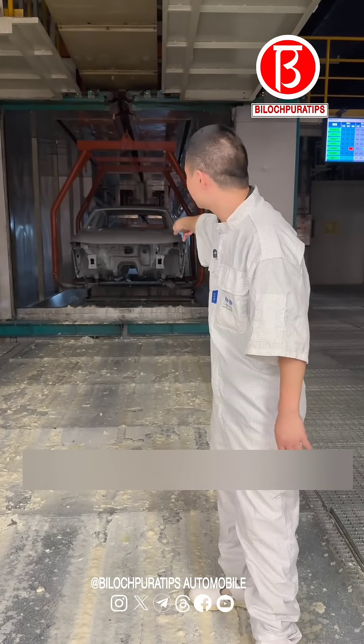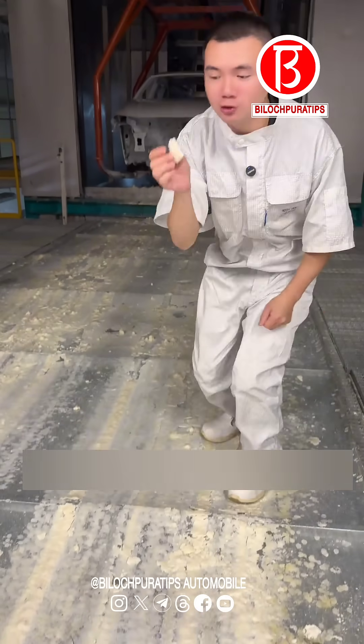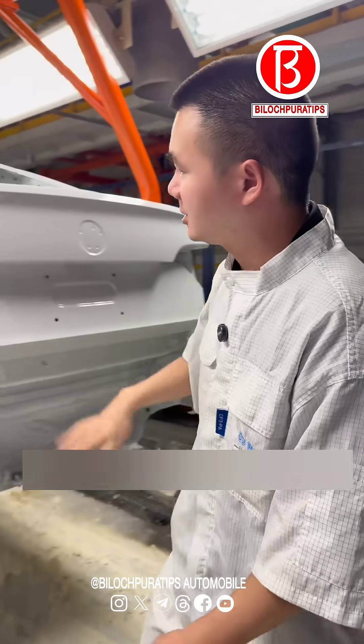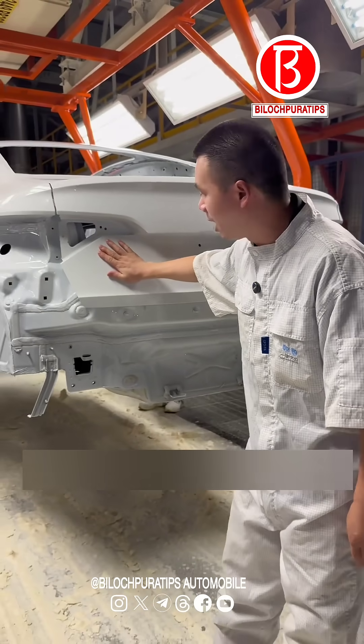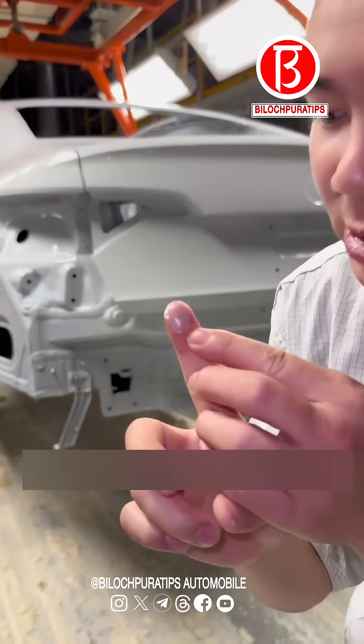Let's turn around and show everyone. This is a brand new car. The car body is still hot — let's touch it again. Inside this cavity, you see this forms a wax film. As long as this wax film is not damaged, the entire car body will never rust.